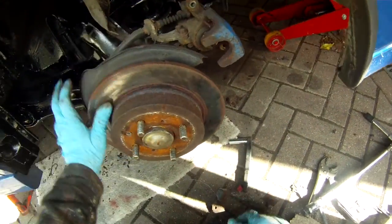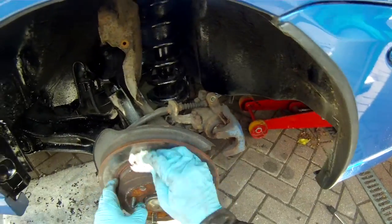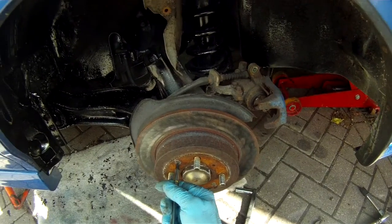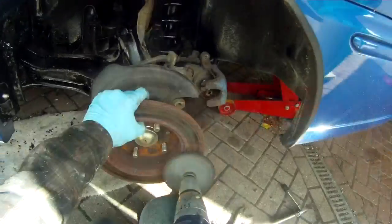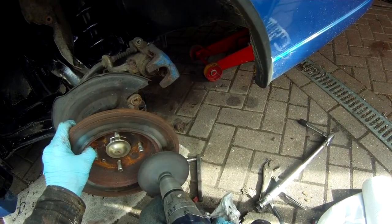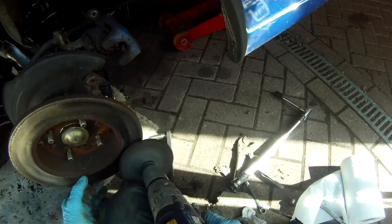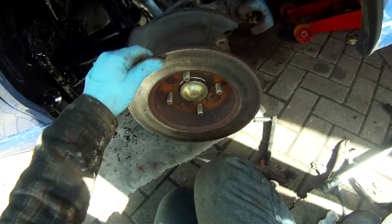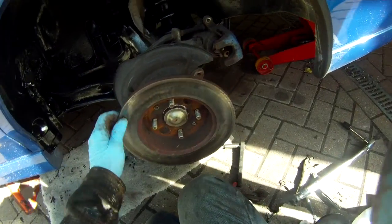Most of the rust has been removed — it's a nice fairly flat surface. Doesn't look as pretty as a new one, but functionally it's good enough. Then we can turn it over, refit the screws, and do the other side. Still got some rust pit marks on it but overall it's quite serviceable.